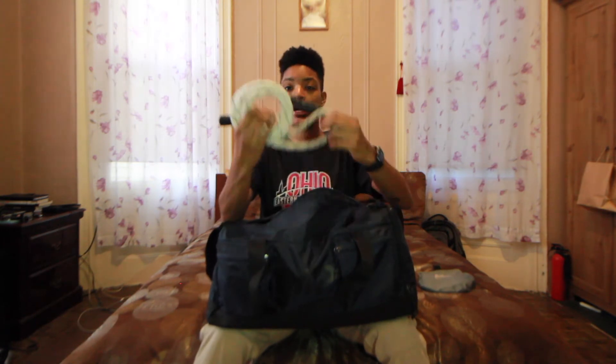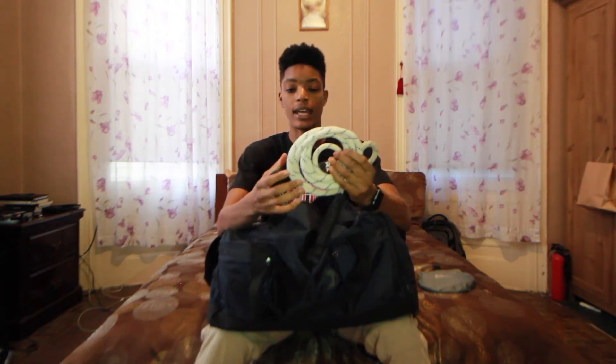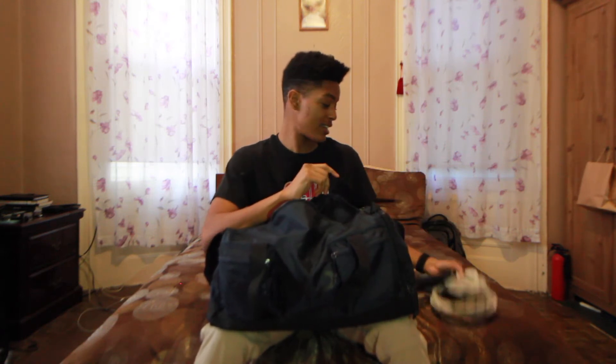Next, I have my other RX Smart Gear jump rope. I just got this recently in my most recent package that they sent me. This is actually like a rope rope — I've got to make a video on this rope in and of itself because it's crazy. You can actually hear it going through the wind when you're jumping rope with it. It's insane and it's quite the workout. If you think you're good at jump rope, you need to get one of these. And I also want to mention, I'm not trying to promote anything here — I'm really just showing you guys what I have in my bag and giving you a little bit of feedback.